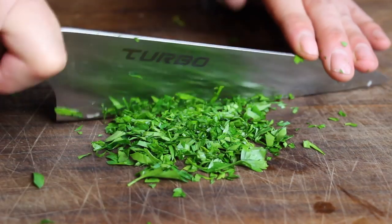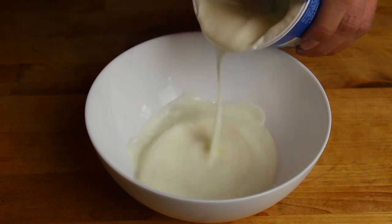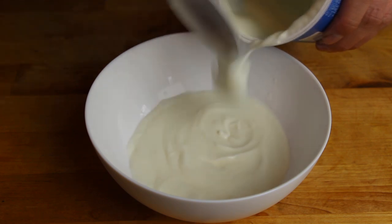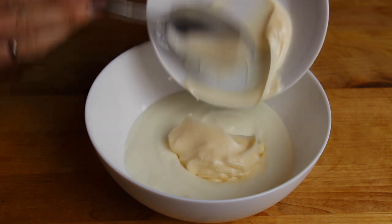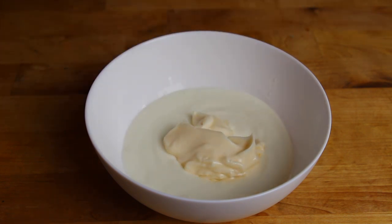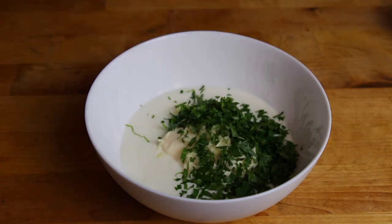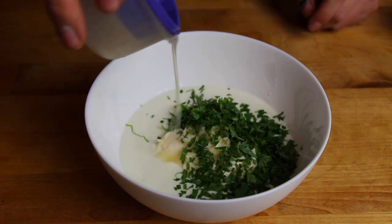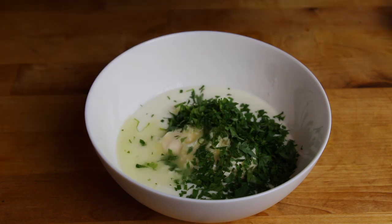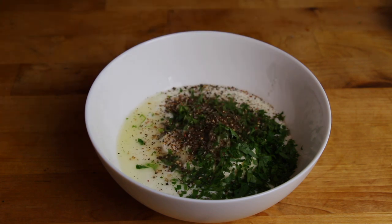Let's get started with the garlic dip. We already chopped up fresh garlic and parsley, and took the lemon juice of a half cut lemon. And we are mixing these ingredients with yogurt and mayonnaise. If you want to cook this dish at home, that's pretty easy — you will find the complete list of ingredients in the video description. So we took all the ingredients, added salt and pepper. I used Jack and Smoke — smoked salt meets whiskey pepper.